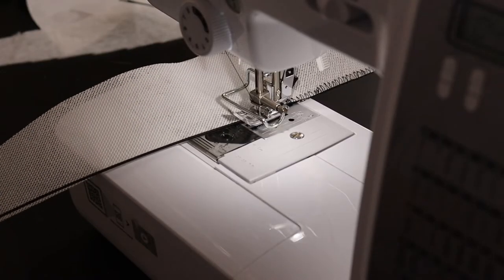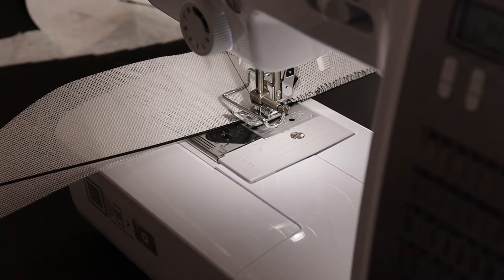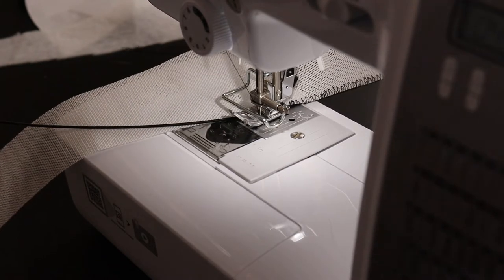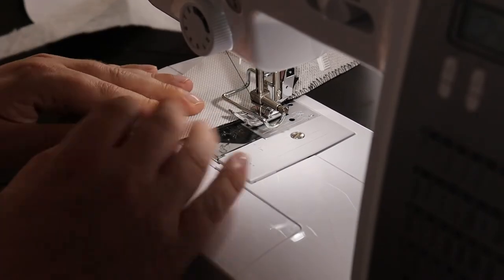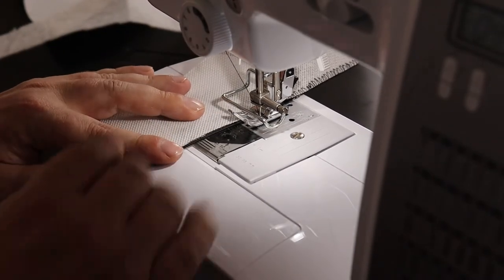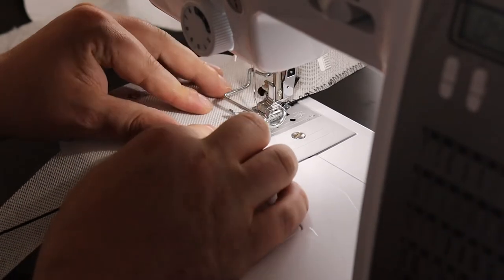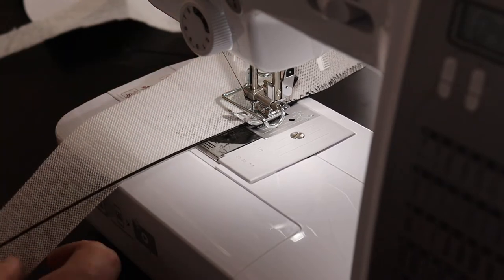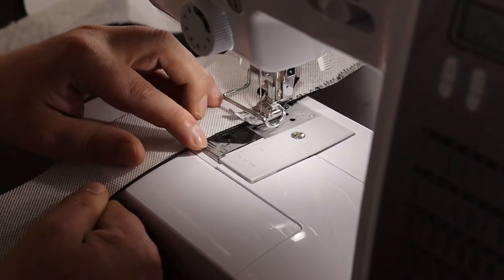Okay, so I had audio problems, so this bit I'm going to be voicing over. To start all this, I cut out my basic shape from some buckram. I kind of knew what I wanted — a long triangle which was thicker on one end and tapered up to a point, and then it would be swirled around the head.